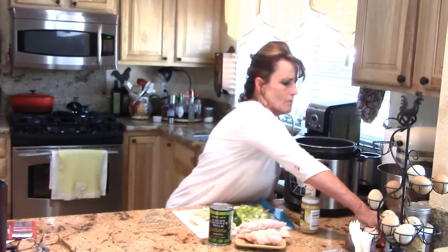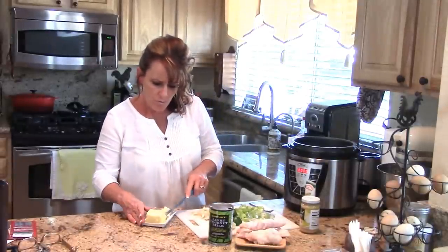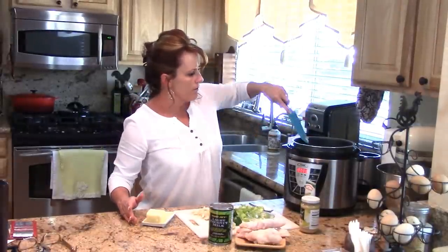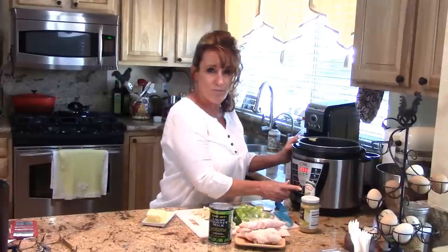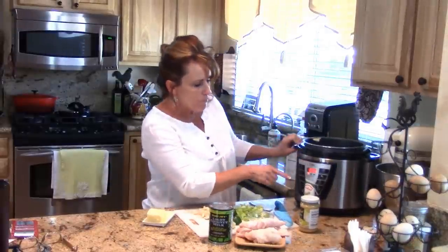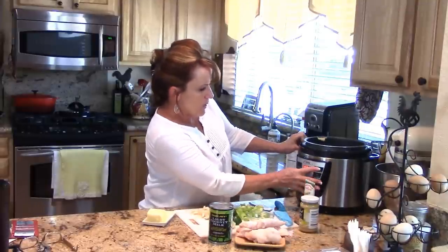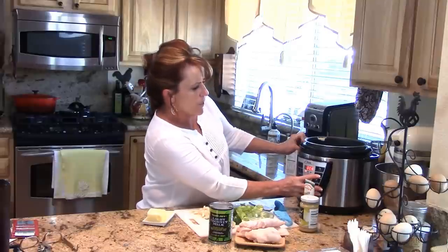Do I hear angels singing? I'm going to grab some butter — about a tablespoon and a half — and go ahead and put this on the rice and risotto setting. Even though there's chicken in here, these are chicken tenders and they don't take very long. I'll adjust the timing: rice only takes six minutes but the chicken will probably take a little longer, so I'm going to do 12 minutes to be safe. Dinner in 12 minutes — I love it.